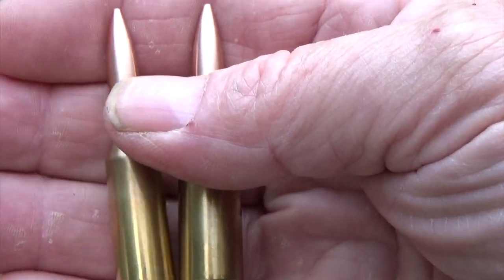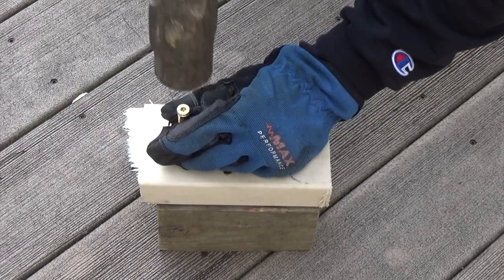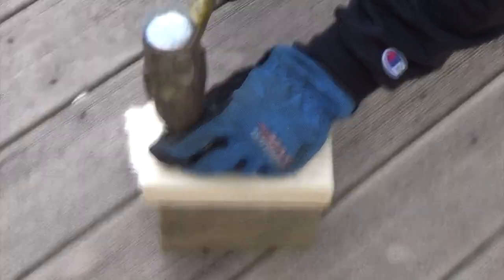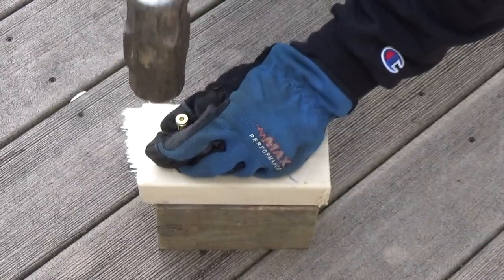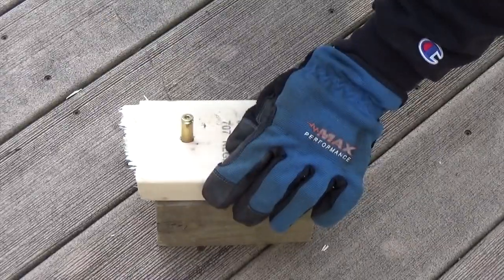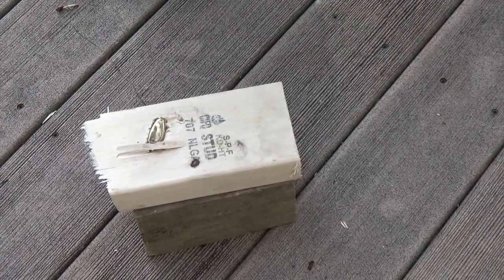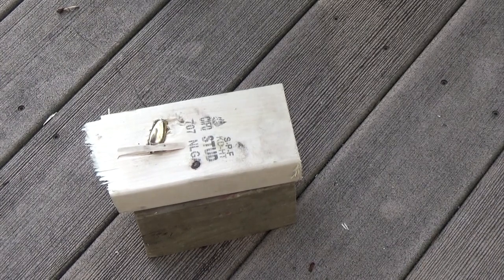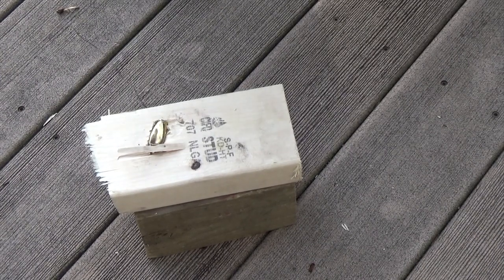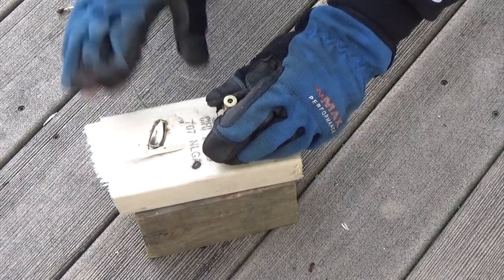Let's start with the PPC — put that over on the left there, see how that works. That one had a little cavitation. Now let's try the 6BR Norma, see how that works.